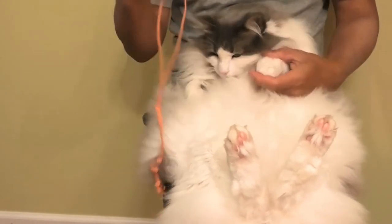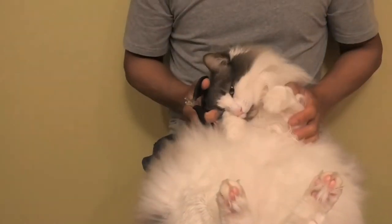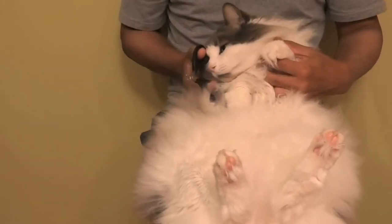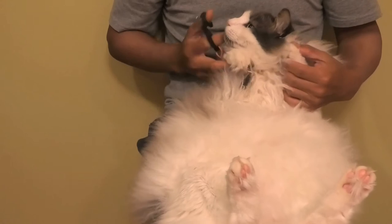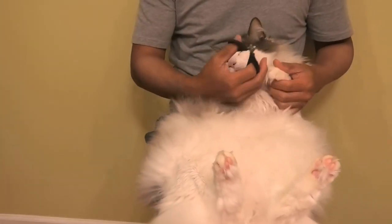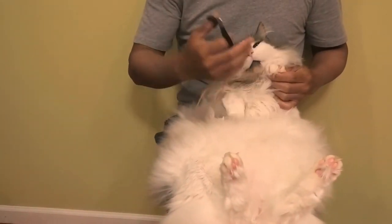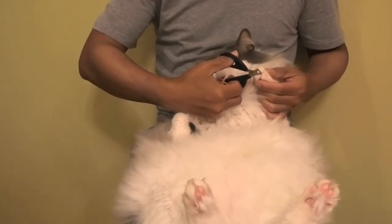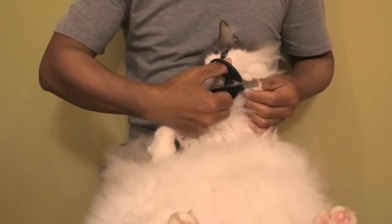So, of course, you need clippers. And I like to keep the cat on their back because just like a turtle, they're paralyzed — they won't jump off of you. So, you ready, Hops? I think you're ready. So, we start clipping.